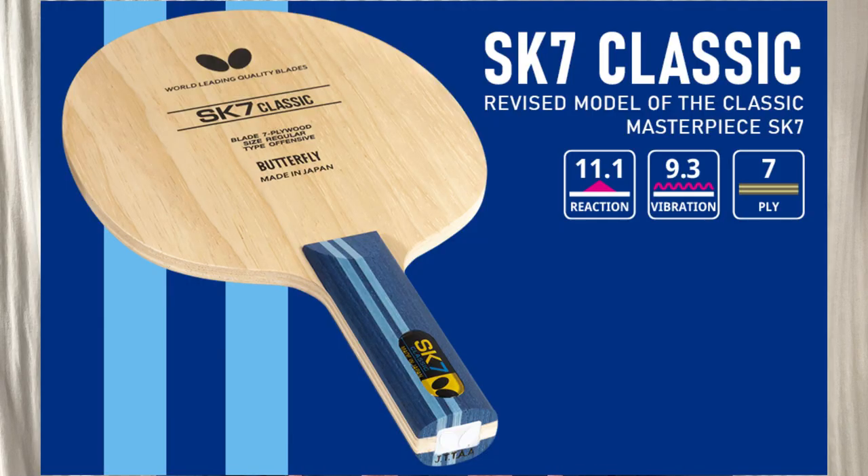Starting with pure wood: the advantage is that it has a lot of feeling and control, and it's really easy to hold the ball in your racket and place it well. The disadvantage is that you don't have as much speed. That said, this isn't the case for all wood blades — I personally use a very fast wood blade because it gives me a good combination of feeling and pace. It's not common to see world class players use pure wood blades, but it does happen.